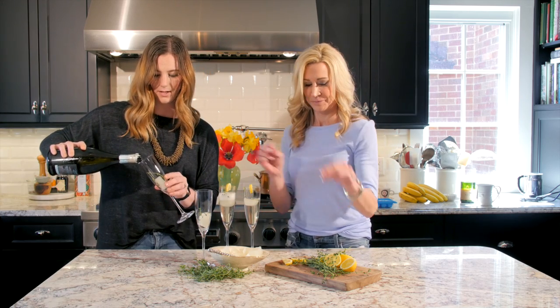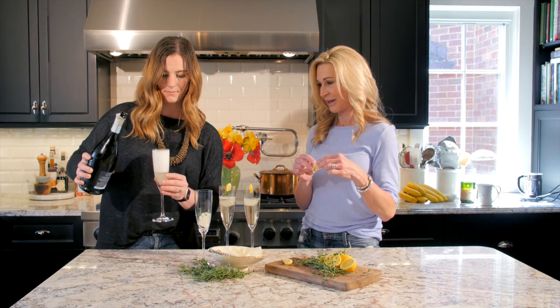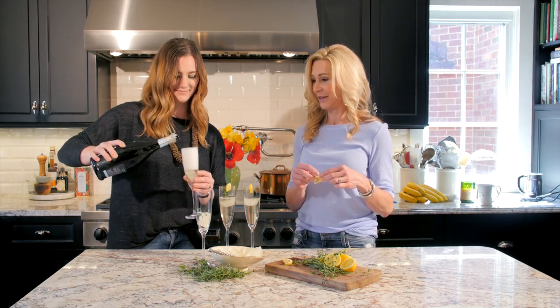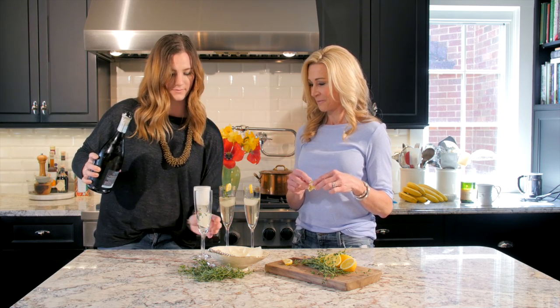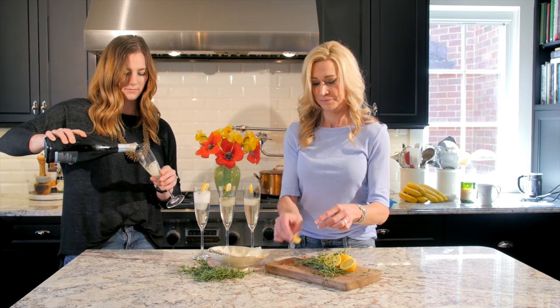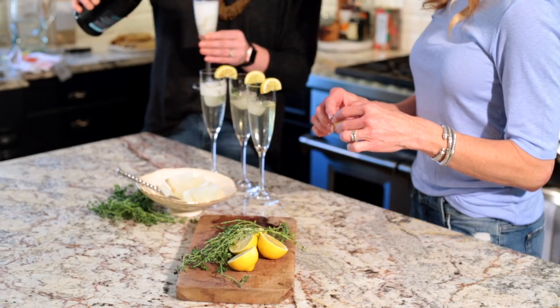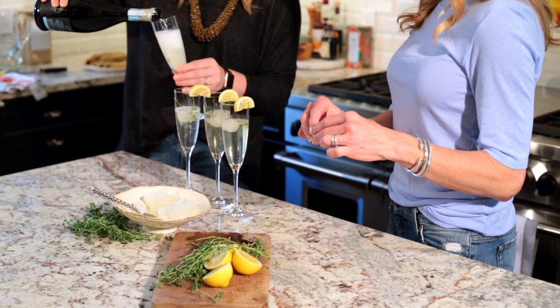They are so pretty! This would be a great drink for the bride and groom to toast with — just a little something special. I love the idea of thyme with lemon; it smells so good, that combination of the lemon.